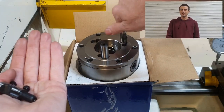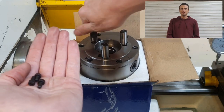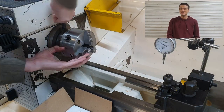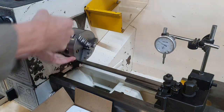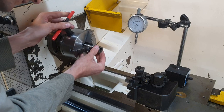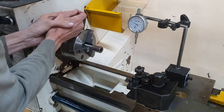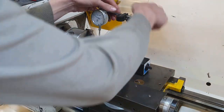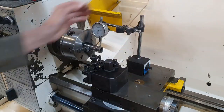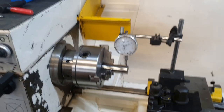If you've often thought you might want a lathe one day, let me know in the comments and I'll try and talk you into it. It's one of those tools — you don't know how useful it is until you've got one.